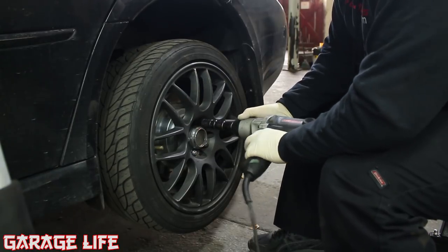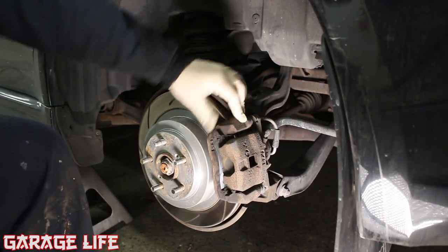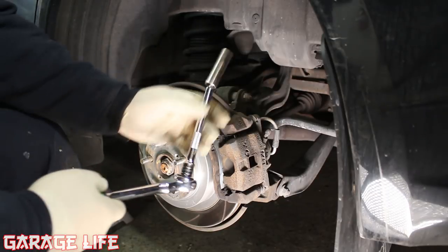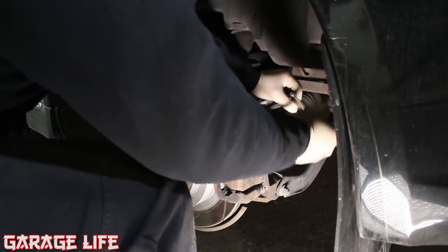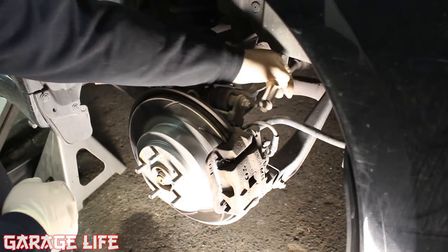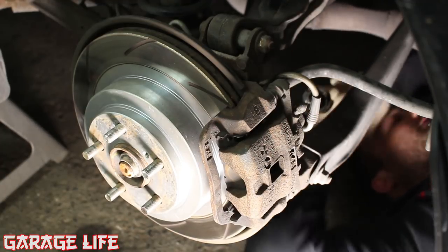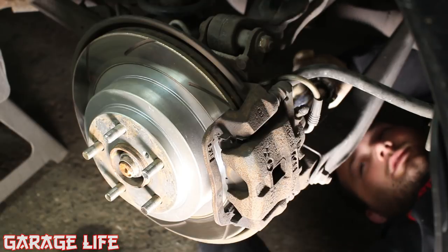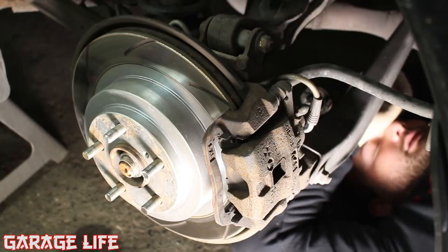First thing is obviously to remove the wheel. Next we're going to remove the rear brake caliper — make sure your parking brake is off. To get to the upper caliper bolt it's kind of tricky, but you go through this control arm area. You need a 14 millimeter socket and an extension to get to it. The other caliper bolt is even harder to get to — I did the same exact thing when I changed my rotors.